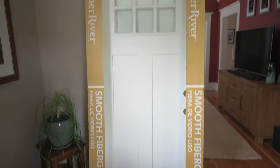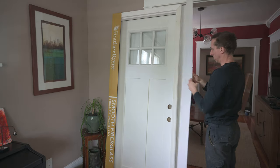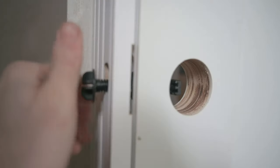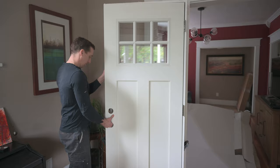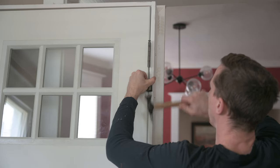Here's the new craftsman style door I bought from Home Depot for about $475. As you can see it's fiberglass, and there's a little plug here so that the door doesn't swing open. The first thing I want to do is paint it, so I'm going to take the pins out of the hinges.